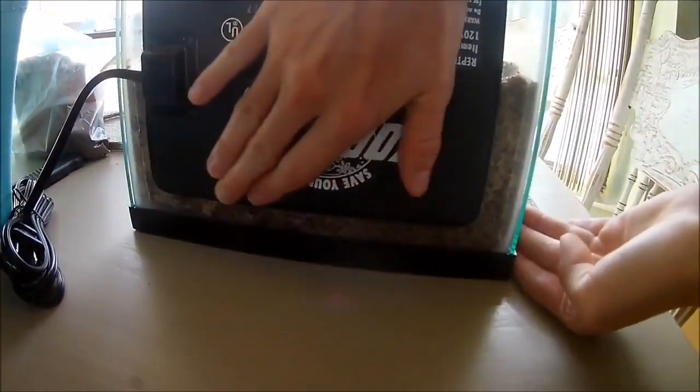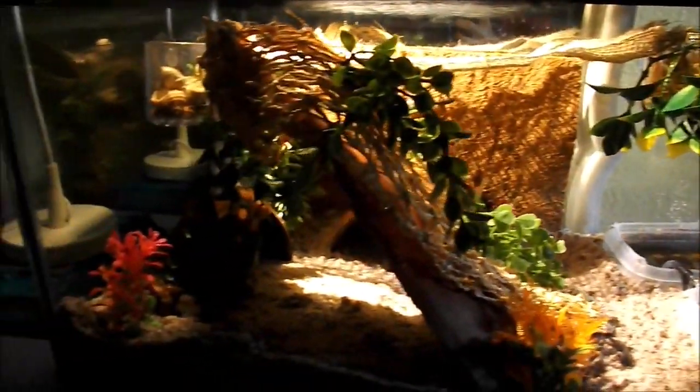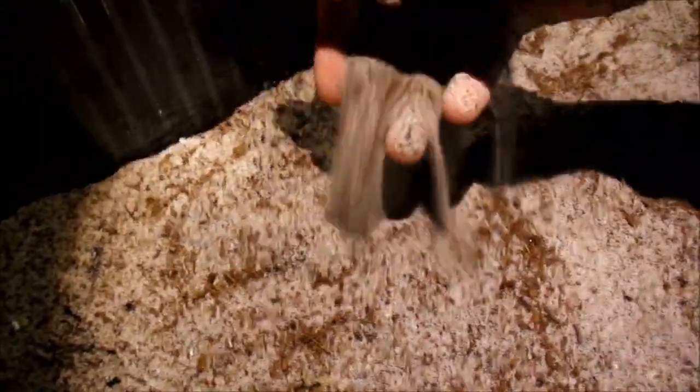My last and most important tip is not to put your heater below your substrate. This clip here is the perfect example of how not to do it. The correct way to do it is to place the heater on the back or side of your tank above the substrate. If you place the heater below the substrate line, you will get super dry substrate that your hermit crabs cannot molt in.